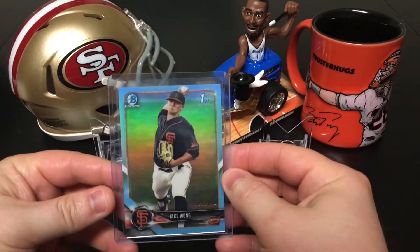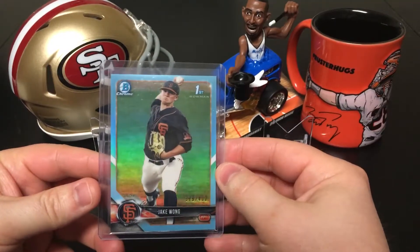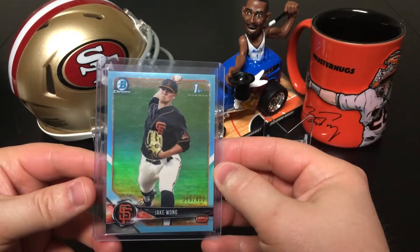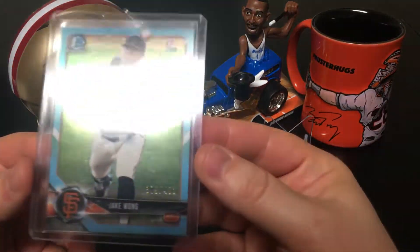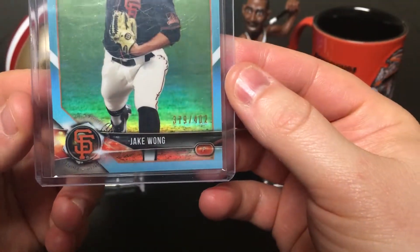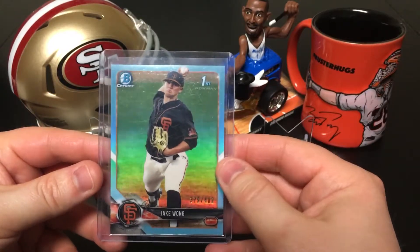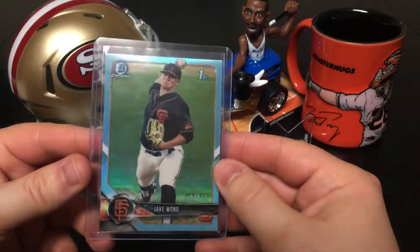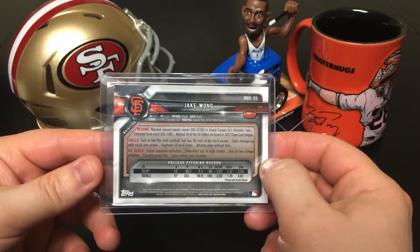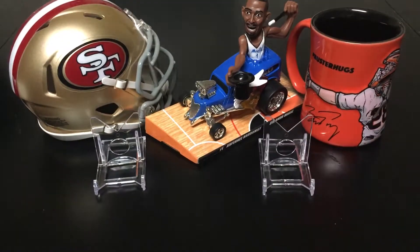First up, I got a Jake Wong Bowman Chrome — this is the light blue sky blue refractor, so it's numbered 402. I noticed the numbering on this year's was different, and I kind of like that. I like those kind of weird, obscure serial numbers.